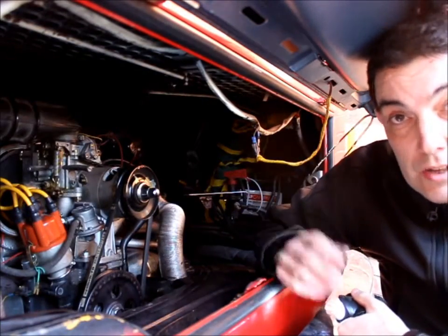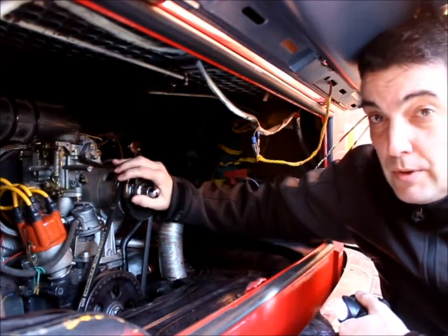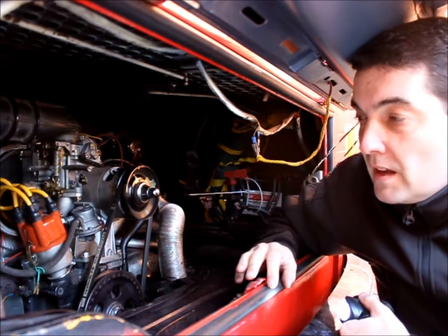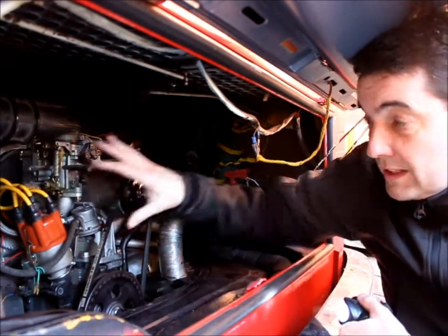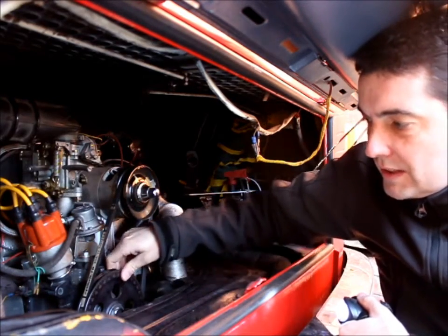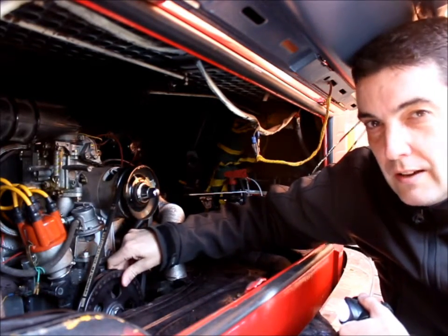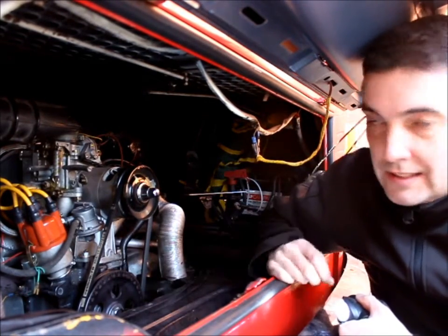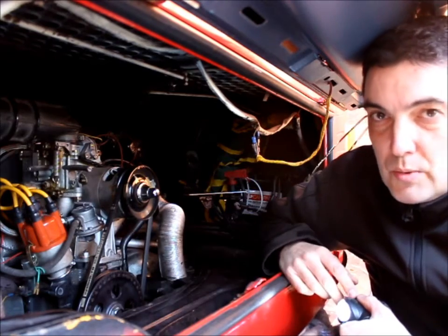Finally, the engine. Most are air-cooled and they've either got the alternator or dynamo on top, or the later types have got the alternator concealed further below. What you really want to be looking for is any oil leaks around here. Also give the crankshaft pulley a waggle — if you can see it moving, there's excessive play; the bearings inside are properly worn and it will need a rebuild.